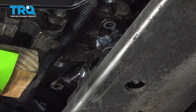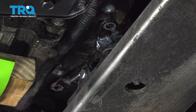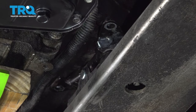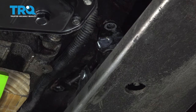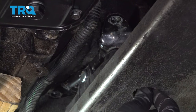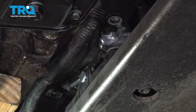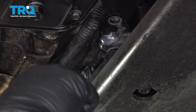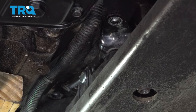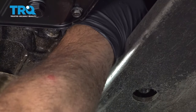Now we can go ahead and lower our engine down onto the mount. We're going to leave the mount a little bit loose so we have some adjustability. We're going to use our pry bar, putting it up underneath between the subframe and the AC compressor, and gently rock the motor over to try and get our bolts installed.